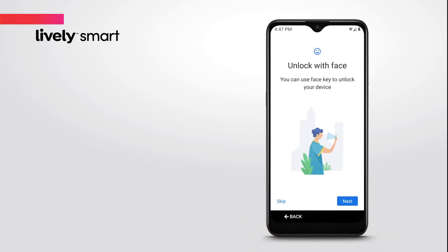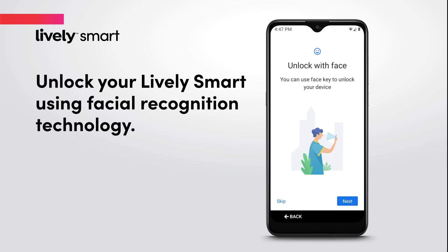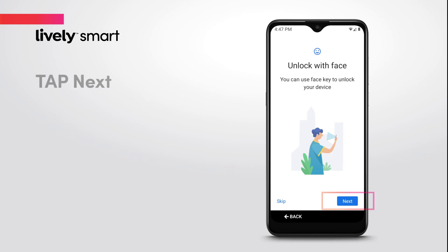You can also choose to unlock your LivelySmart using your camera's facial recognition technology. To do this now, tap Next and follow the on-screen instructions. Otherwise, tap Skip.